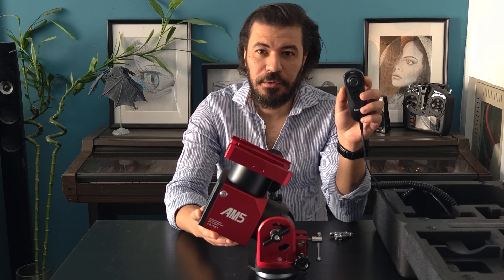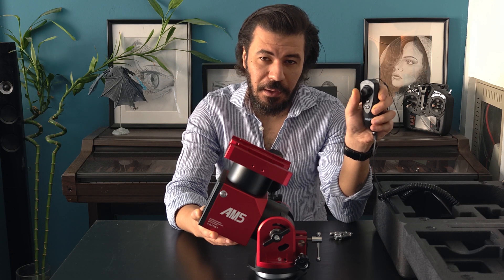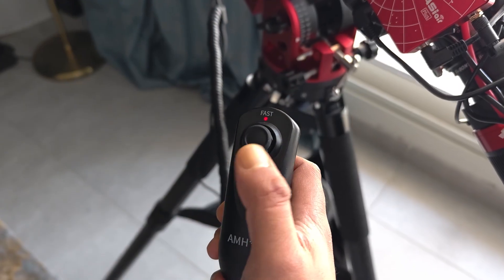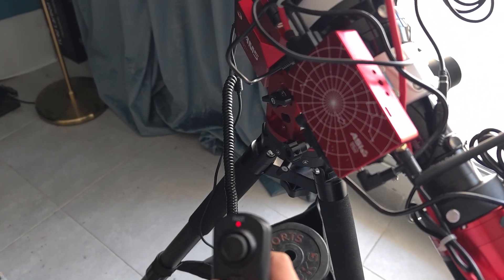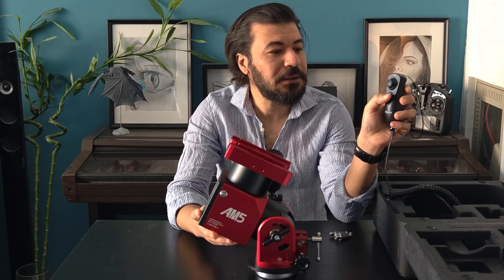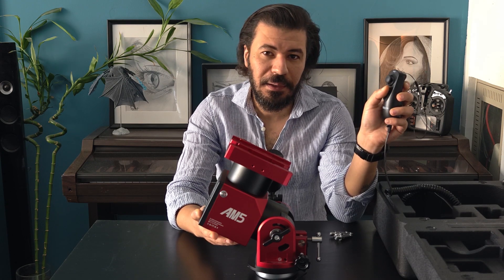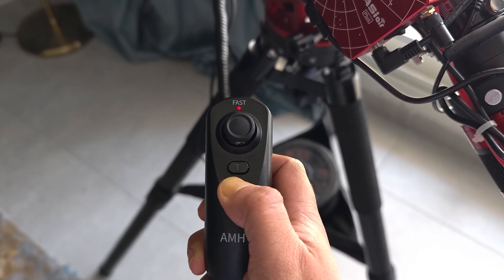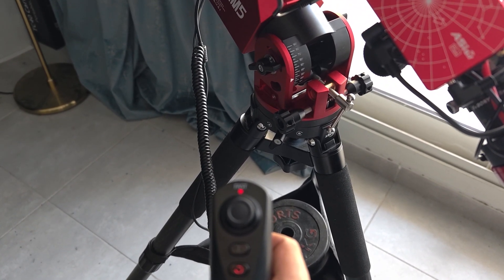The hand controller that comes with this mount looks very innovative and is very different from traditional mounts. You get a joystick for directions — up, down, right, and left — and clicking the joystick activates fast movement, giving you two speeds. There's also a button to indicate tracking functionality: if the 'T' is illuminated in red, tracking is working, and you can click it to disable tracking. The last button is the return button, and holding it for three to four seconds returns the mount to the home position.